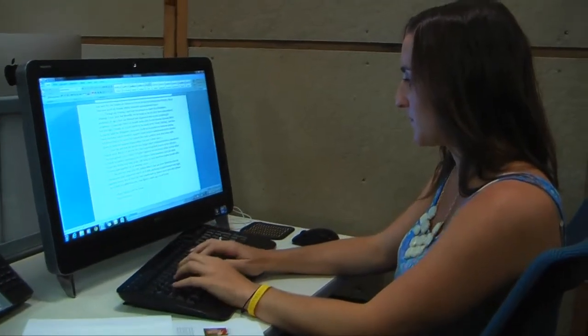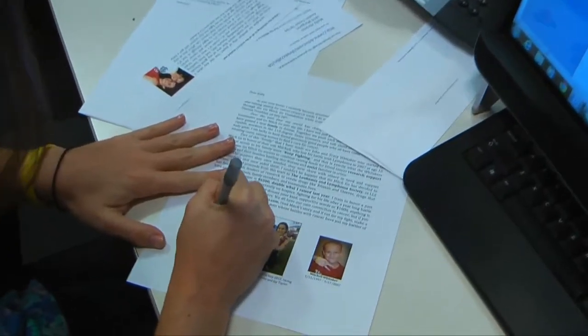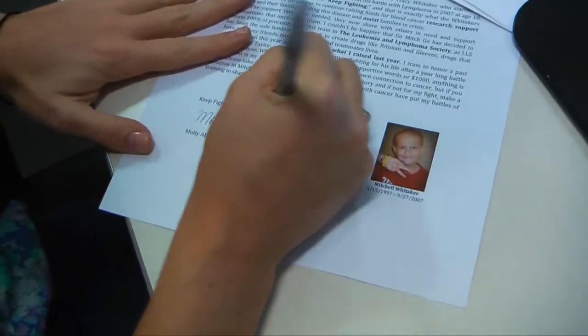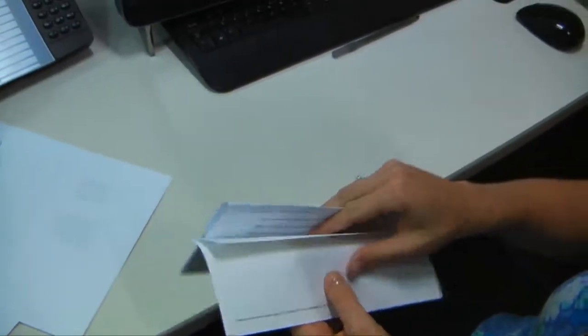You'll start by typing up a personal letter to your potential donors. Once you've printed them out, add an additional quick handwritten note. Make sure to include your fundraising donation form, which has mailing instructions for checks and cash and includes details about your fundraising website.